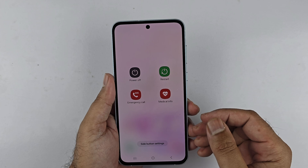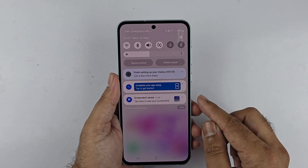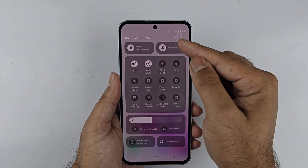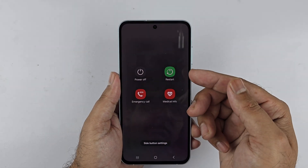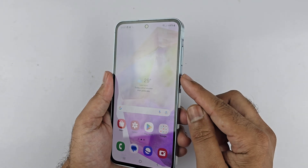Alternatively, go to the quick settings menu by swiping down from the top of the screen, then swipe down once again to expand it. You will see a power icon at the top menu — tap on it. You will get a menu to switch off or restart your device.